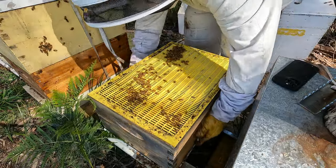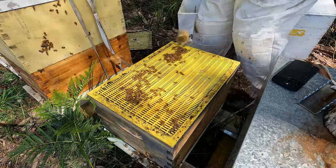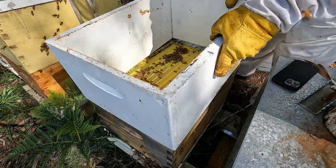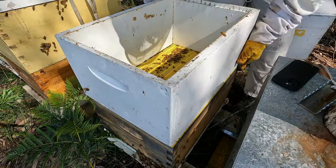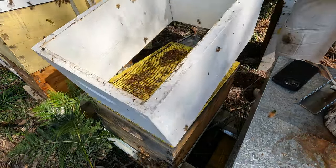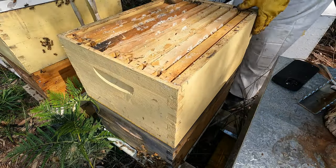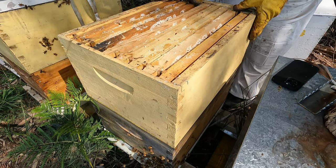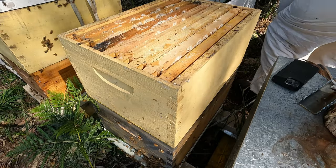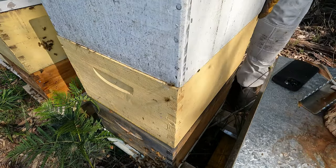Now we're at Quiney's. Going to put a box on here, get some frames — even easier. This is just old drawn-out comb that I harvested last year. We put these guys on top.